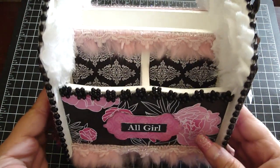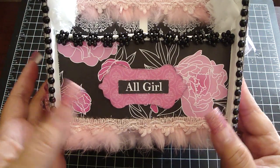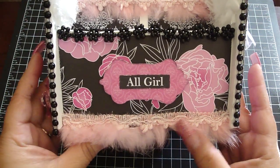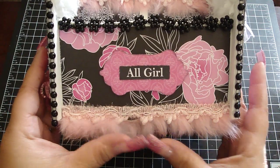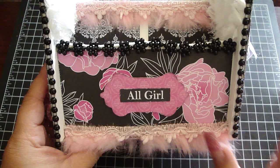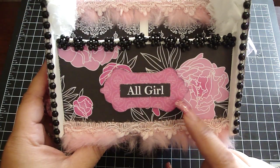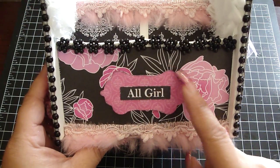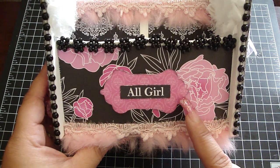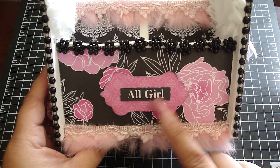On the front here I added the design paper, and then down below I added this Webster's trim which is really super pretty and so soft. Then I added some of the die cuts that were in the kit and just dressed it with my distressing tool and the black soot distressing, and then I added this die cut that said 'all girl.'